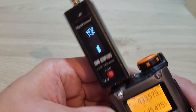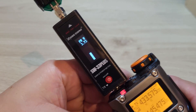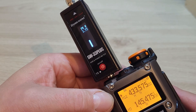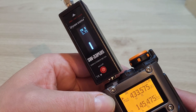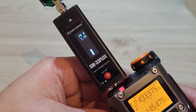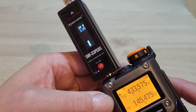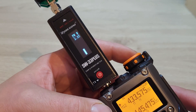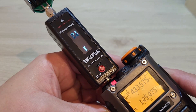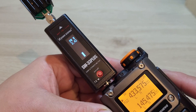Swapping over to 70cm — on high power that's given us 3.75 watts. Medium power gives us 2.95 watts, and low power gives us 2.42 watts.